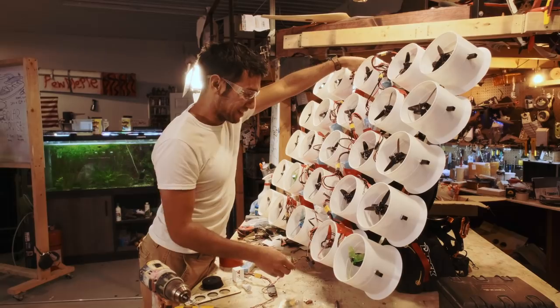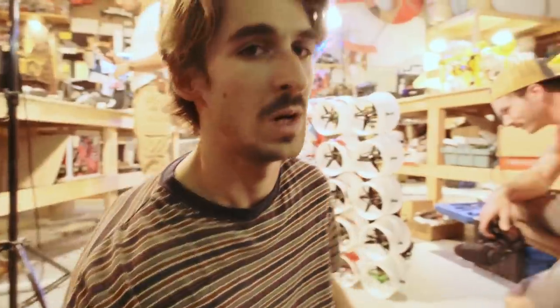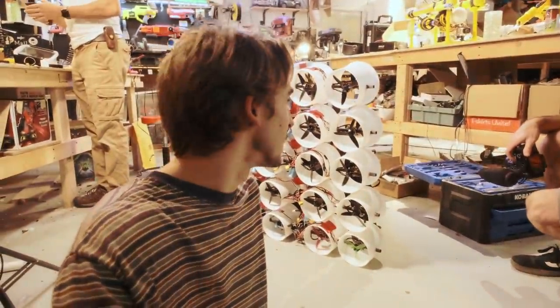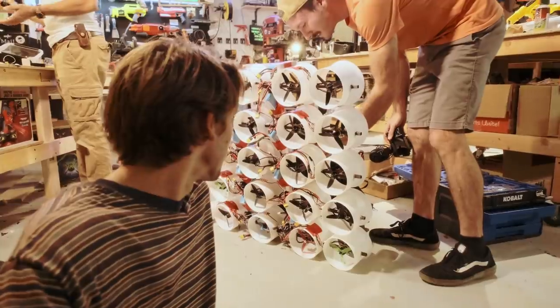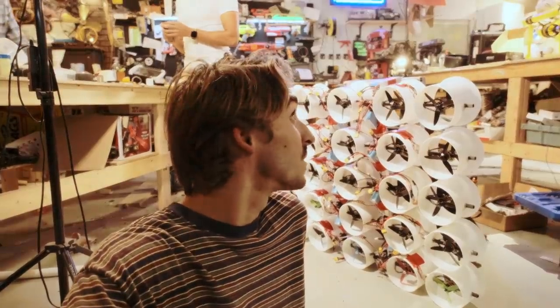I think it's gonna fly. That was just two out of nine on the throttle scale. That's a paramotor — apparently it's a Peter Streipel creation. There are 50 ducted fans on here powered by multiple lipo batteries duct-taped to the frame.